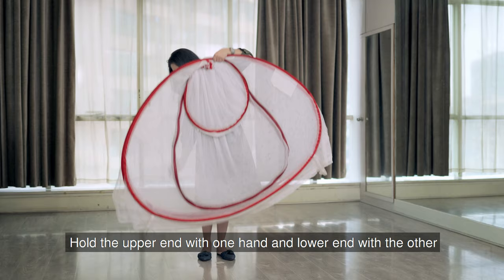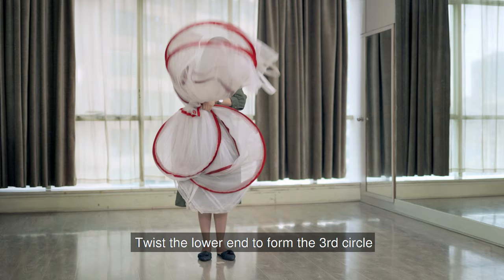Next, hold the upper end with one hand and the lower end with the other as shown here. Then twist the lower end to form the third circle.